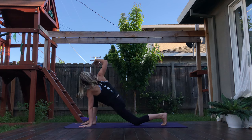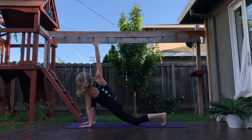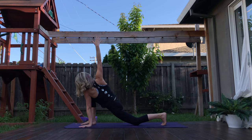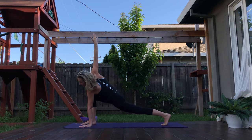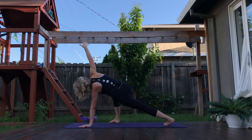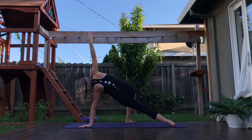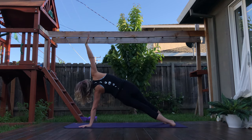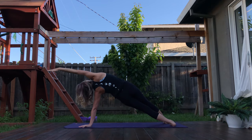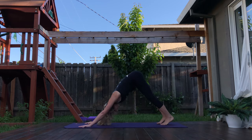Drop the back knee down. Twist over to your right. Right rib cage reaches back, left rib cage reaches for the thigh. Maybe that back foot taps as you lift the knee. We're going to find our way into side plank as we heel toe that front leg halfway towards the other. Now we're balancing on the pinky edge side of that back leg. Maybe you keep heel toeing that foot as we start to gain strength. Top arm reaches up overhead for three, and two, one. Exhale — high plank. Shifting your hips up — downward facing dog.